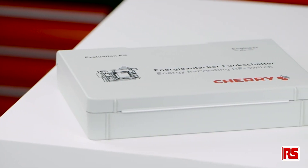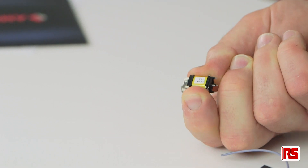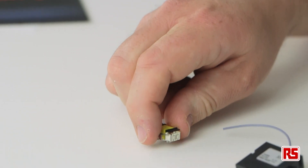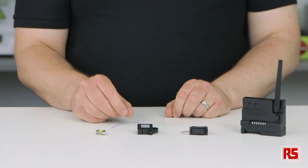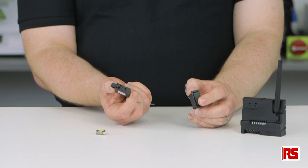The components to create a wireless network are all available from RS Components. The heart of the system is the energy harvesting generator, which is available as an individual component or as energy harvesting switches in either a rocker switch or a snap switch housing, allowing you to get started straight away.